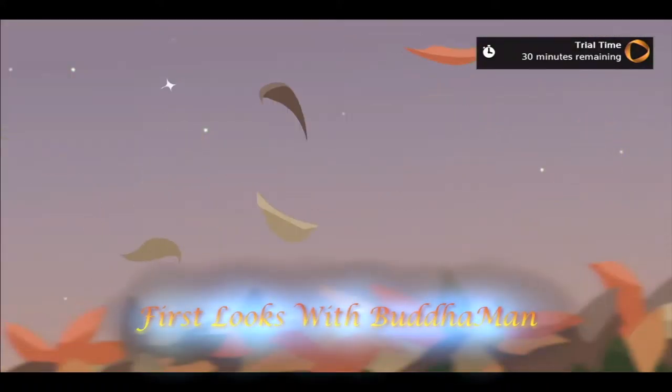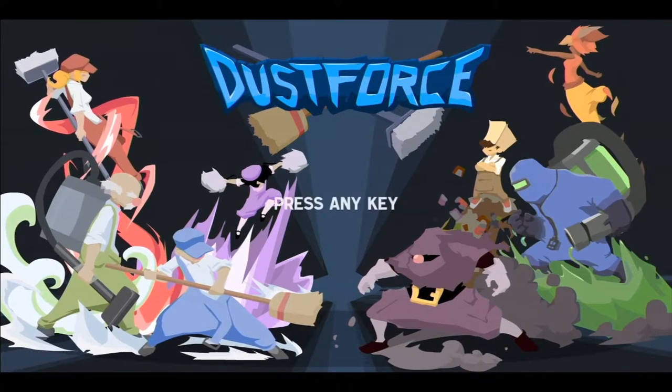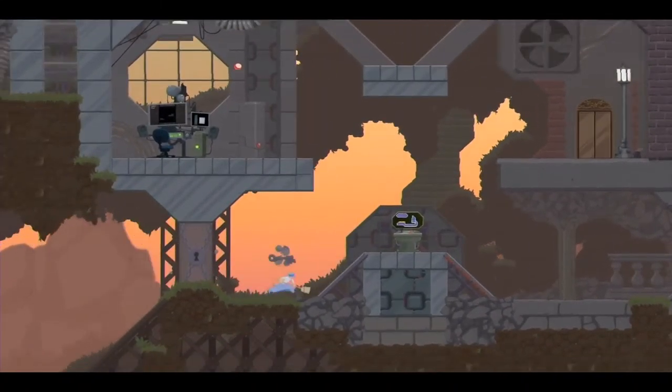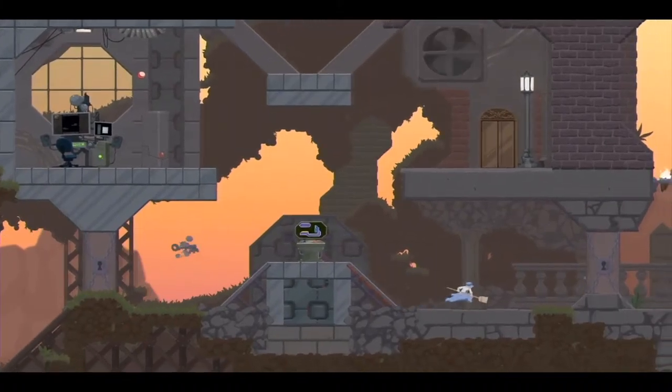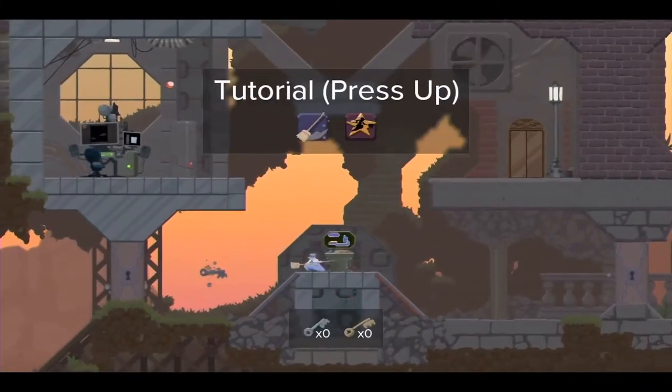We're going to be jumping into Dusk Force, which is going to be next. This is actually the first game I played. It's definitely a good choice. If you're not sure what you want to jump into, it's a nice action-packed game.